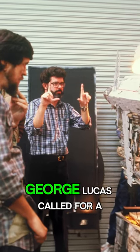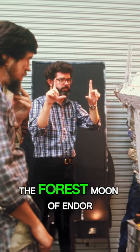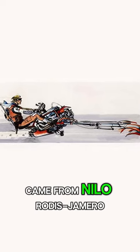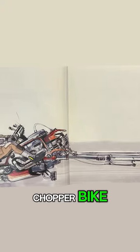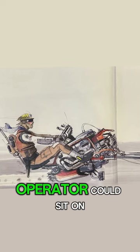As production began on Return of the Jedi, George Lucas called for a rocket-powered scooter for a chase scene on the forest moon of Endor. The first concept of what would become the speeder bike came from Nilo Rodas Jamiro. His version of the speeder bike looked really interesting, with long outriggers like a chopper bike, bright colors, and a single rocket beneath the small seat that the operator could sit on.